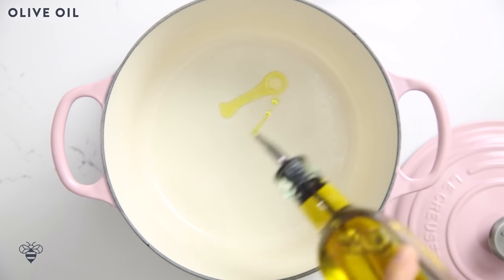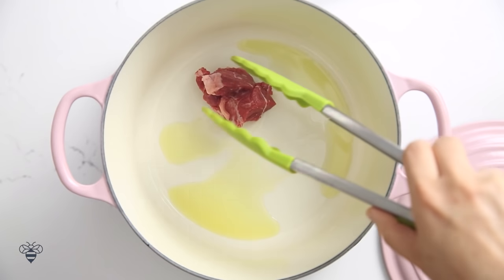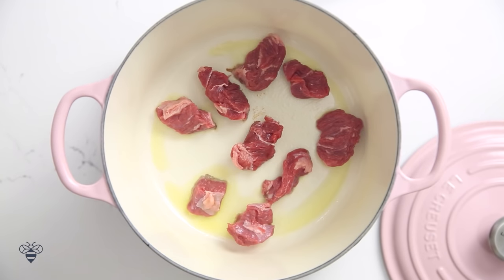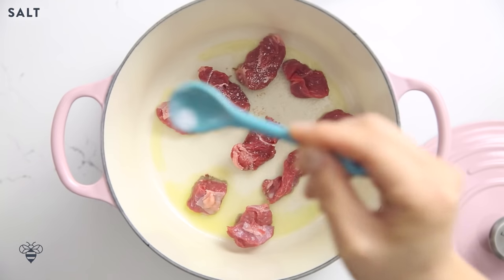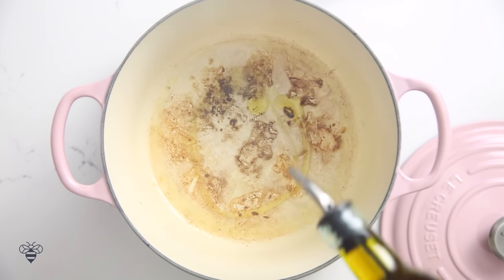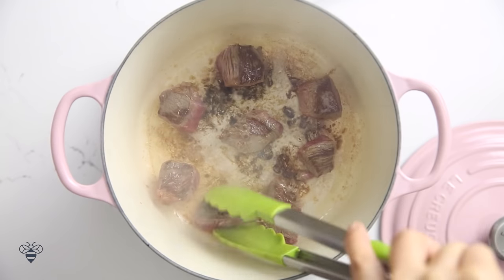In a heavy bottom stock pot I'm going to add in some olive oil. I'll let the pot get really hot, and then I'll add in a little meat at a time. I'm going to make sure not to overcrowd the pot because it'll steam instead of sear the meat. I'll add in a little bit of kosher salt. Once the meat has a nice sear I'll flip it over, remove it, add a little bit more oil, and do another round. I'll just keep doing this until I'm done with all the meat.